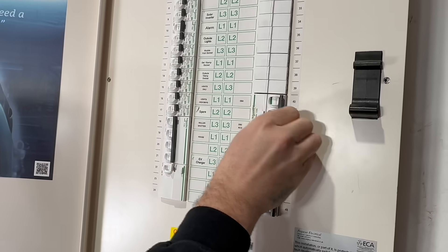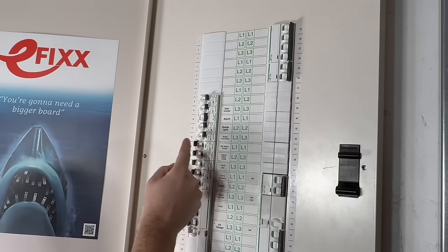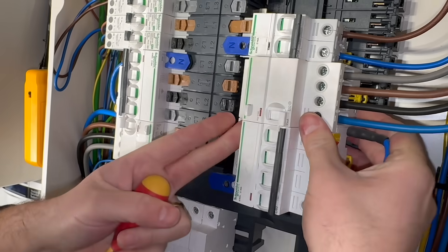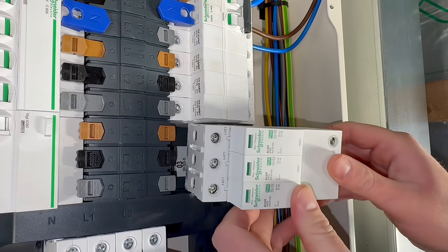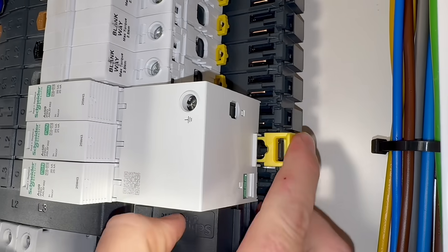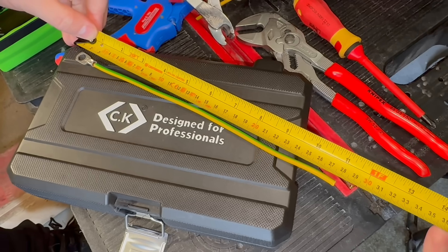Let's take a look at how you fit one into an isobar board. As with any SPD it should be installed as close as possible to the incoming device. In this example that's meant moving an MCB for an existing outgoing circuit to create the correct position. The SPD simply clips into the board, and one of the big advantages of the isobar system is the plug-in neutral — this means the only wiring required is a connection to the earthing terminal.